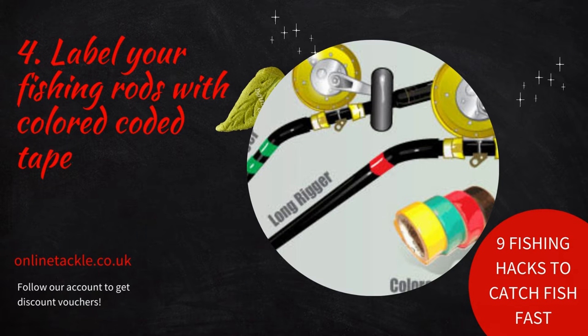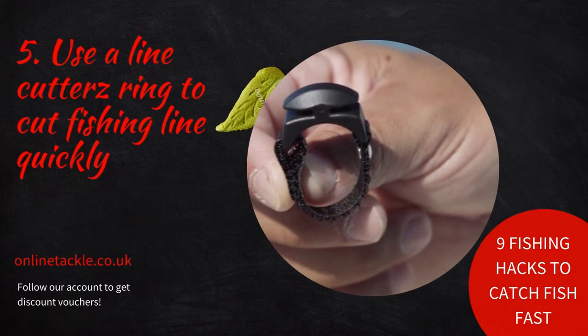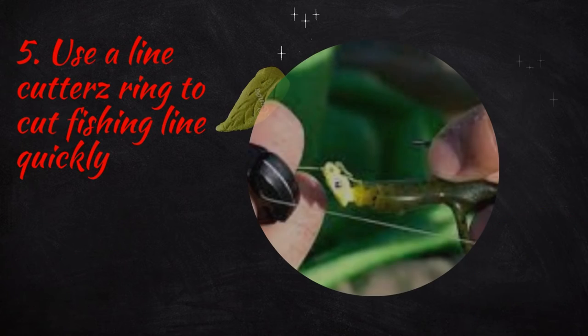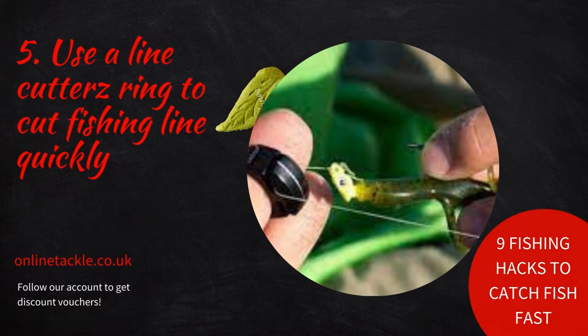Number five: use a line cutter ring to cut fishing line quickly. As every angler knows, it's necessary to cut and retie your fishing line many times on most fishing trips. It has a two-sided blade that cuts any fishing line in seconds, and if you don't want to wear a ring, there are other versions you can bolt to your boat or fishing kayak.